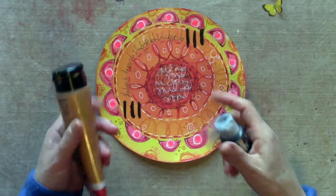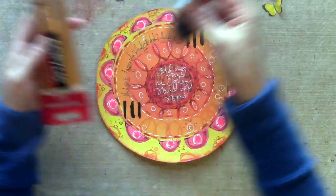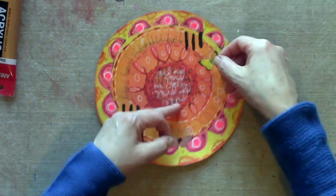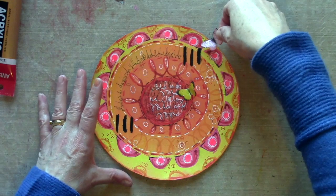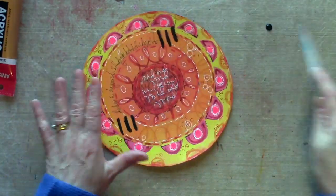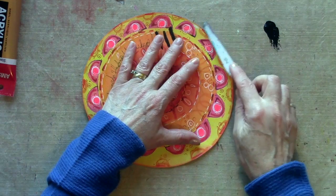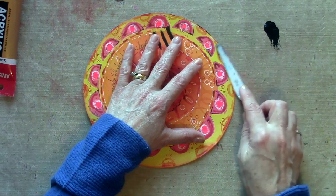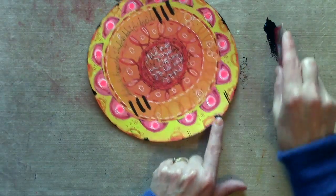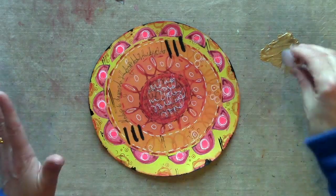I think it needs a few top layers now of just some neutrals. I've picked out a deep gold and a carbon black, and I've also got a couple of collage butterflies. I think they will sit really well kind of flying around this sort of mandala that I've created. I'm going to bring in a bit of black with a palette knife and also a plastic card, and now for some gold with a bottle lid.